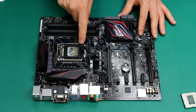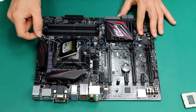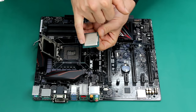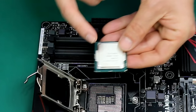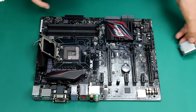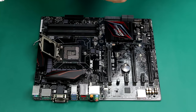The first step is to pull this lever and the cap will be lifted. At this point, we grab the CPU and as you can see, there are two guides here — one and two. On the motherboard you have the same exact guides: one here and one here. This will help us to install the CPU correctly.